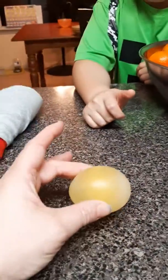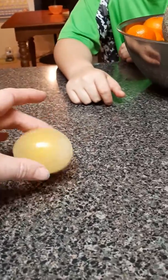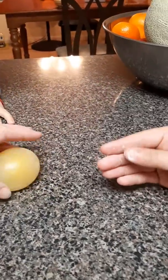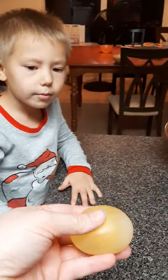But as you can see, it is a bouncy egg. Can you get a flashlight, Noah? It is a bouncy egg — you can, it's squishy. It's squishy.